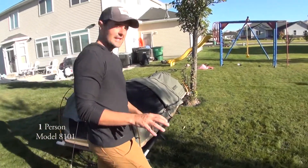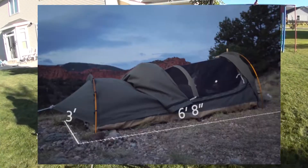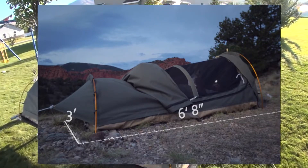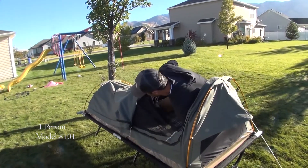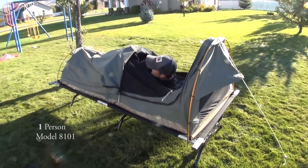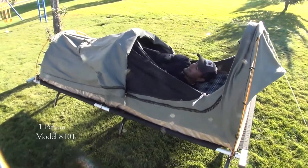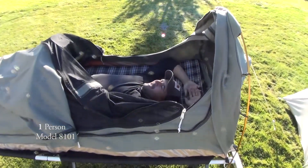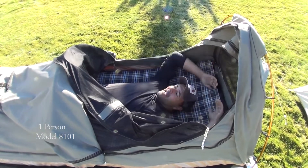These are pretty roomy — they're six feet, eight inches. I'm going to climb in real quick and show you just how roomy it is. I'm about 5'10". I'll put my feet at the very bottom so you can see. As you can see, there's plenty of room. It's quite comfortable — the padding in here is two inches thick.